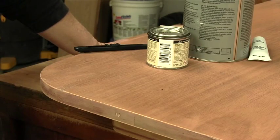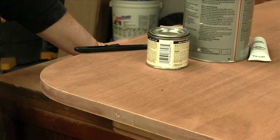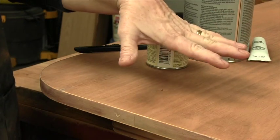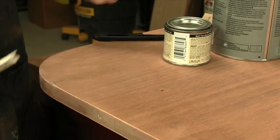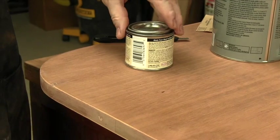Filling holes is an important next step in preparing for staining this table. Now that the table's been sanded, you can see more easily some of the holes. Here's one here. There's a really bad one here on the edge.